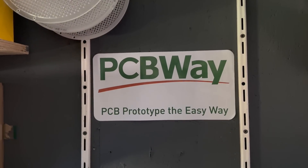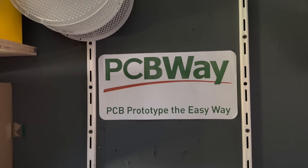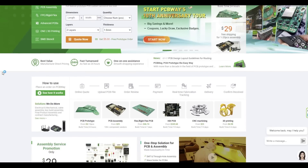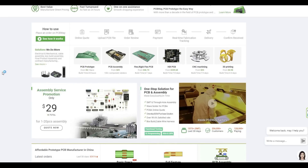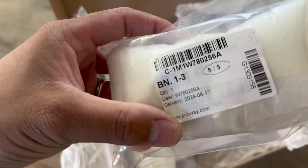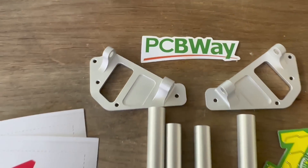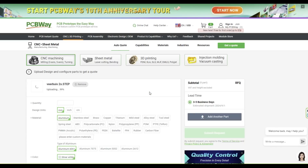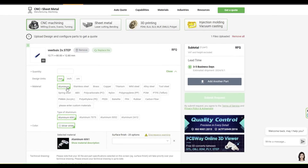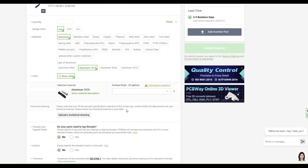This video is sponsored by PCBWay. PCBWay provides custom PCB services but also offers 3D printing, CNC machining, sheet fabrication, and more. I use PCBWay to CNC cut aluminium parts for the F-35 landing gear. At PCBWay you can easily upload your file, select the material you want, and get a quote in less than 24 hours. Check them out at pcbway.com.